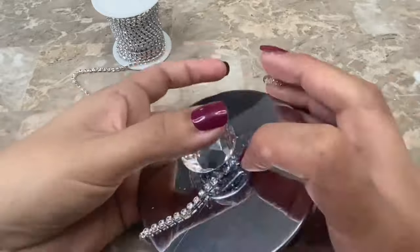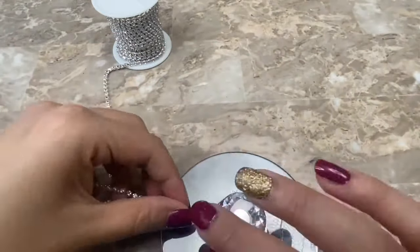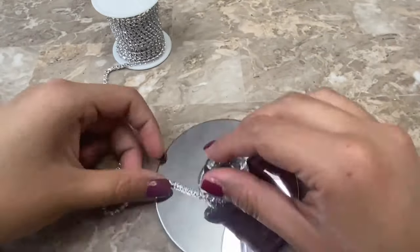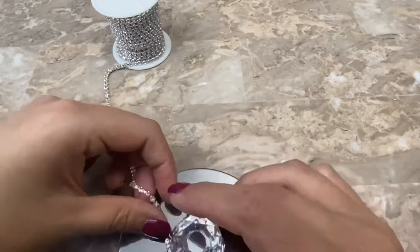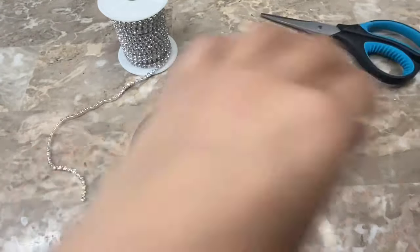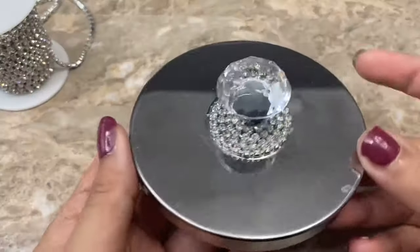The chain tends to want to go on its side as you're wrapping it around, so you want to be careful and make sure that it stays facing up. Once I finish covering up the logo I cut the chain, glued the end down, and then wiped off the excess glue before it dried.